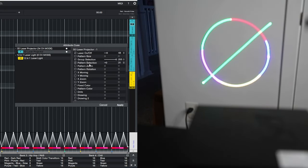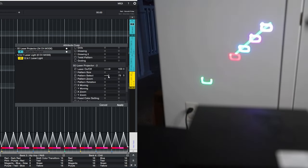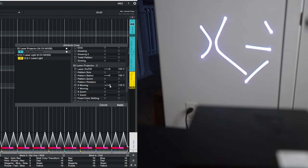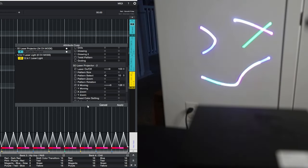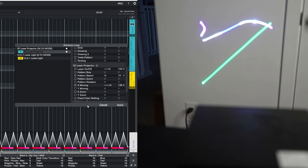You can do two different patterns simultaneously, and all the parameters are basically the same for both projectors. That's basically the DMX controls — you can get a lot of control with this, and that is pretty cool. So let's go ahead and do a demo.